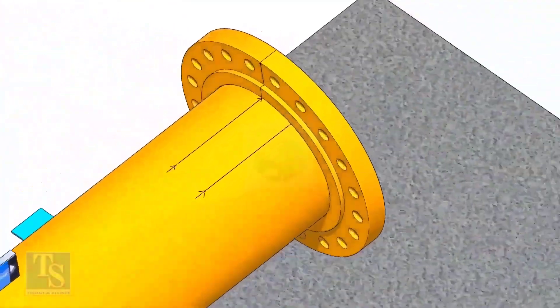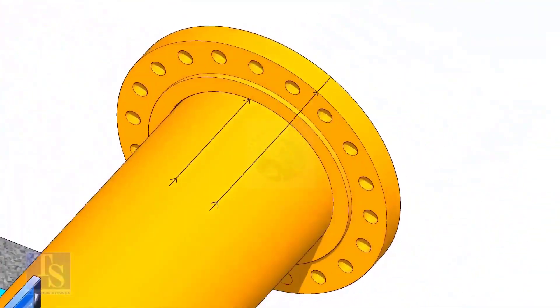Put the flange on the pipe. Rotate the flange until the center line on the flange and the 25-degree line on the pipe come in a line.